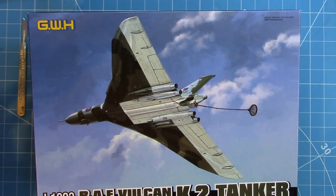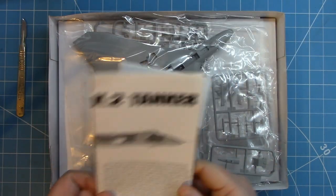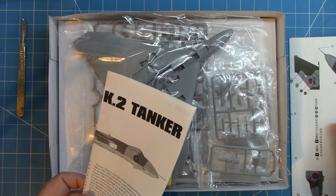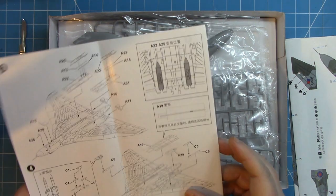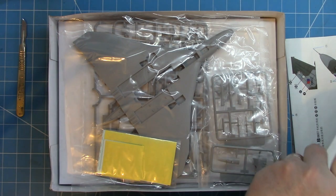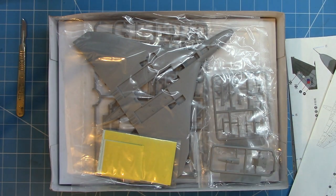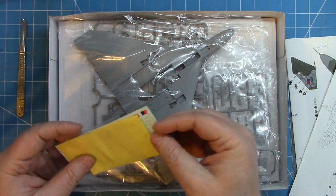This is the Great Wall Hobbies RAF Vulcan K Mark II. There's not a huge amount of stuff in the box, but it is very neatly packed. The bulk of the kit is the upper and lower delta sections — tip to tip for the upper and lower — packed in quite nicely, with one lower section at the top of the box and a separate insert for the lower bit.